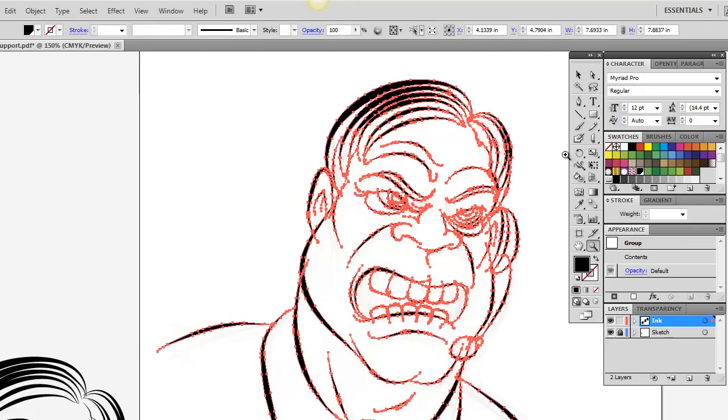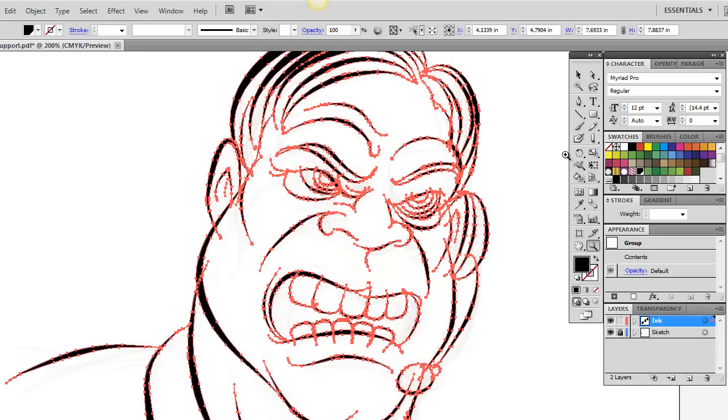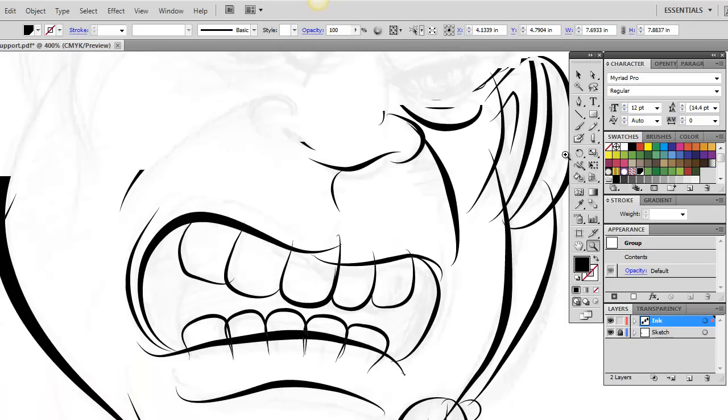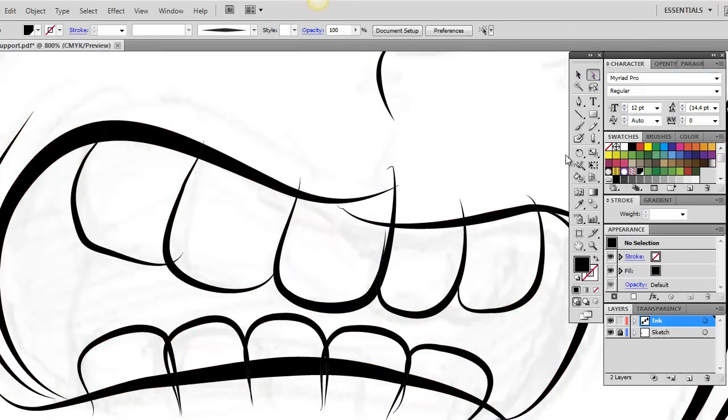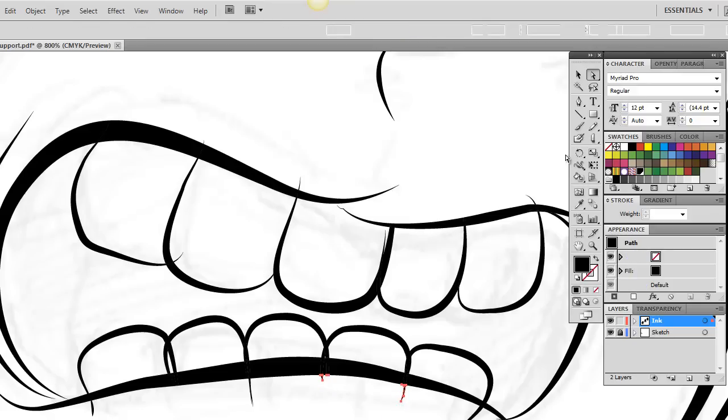Now why did we just make it into Live Paint and then immediately take it out of Live Paint? What Live Paint does when you do that is all these lines that crossed over each other have now created little cuts, which means we can easily go in, select those, and boom — get rid of them. So that's how you clean up your artwork. Real simple. And that's why it doesn't matter if you overshoot these lines, because we can just get rid of them. Secret number one: use Live Paint to get rid of your stray lines.